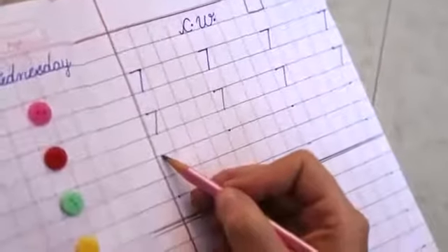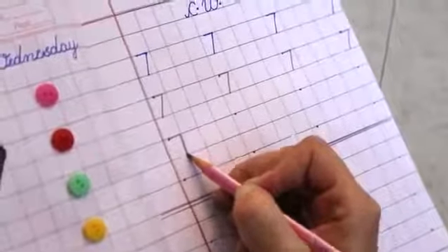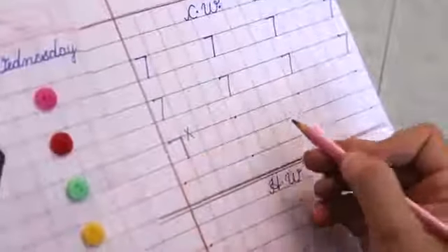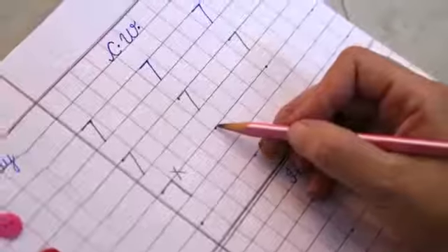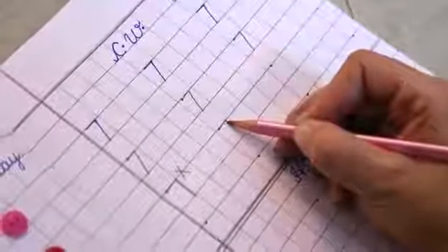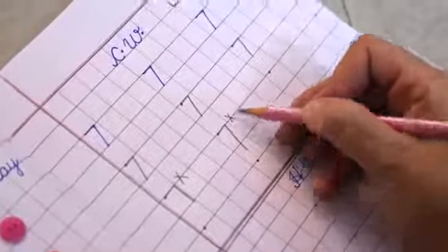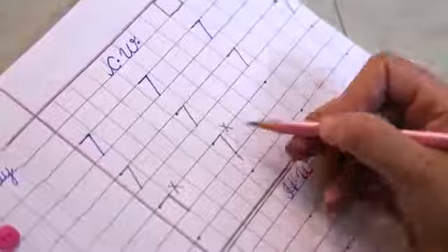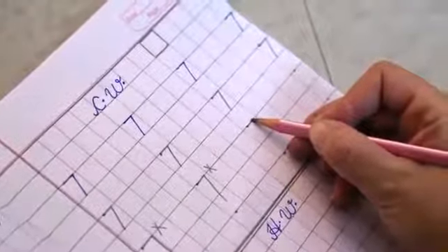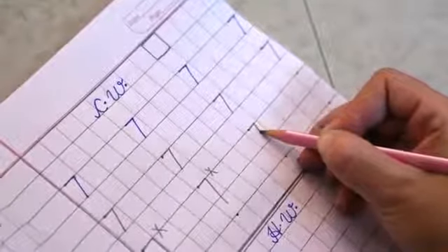Again, small sleeping line. Get your pencil ready on the dot. Make a small sleeping line, just slide down. This is also wrong because it has crossed the bottom line. Get your pencil ready on the dot without touching the corner. Just slide down.